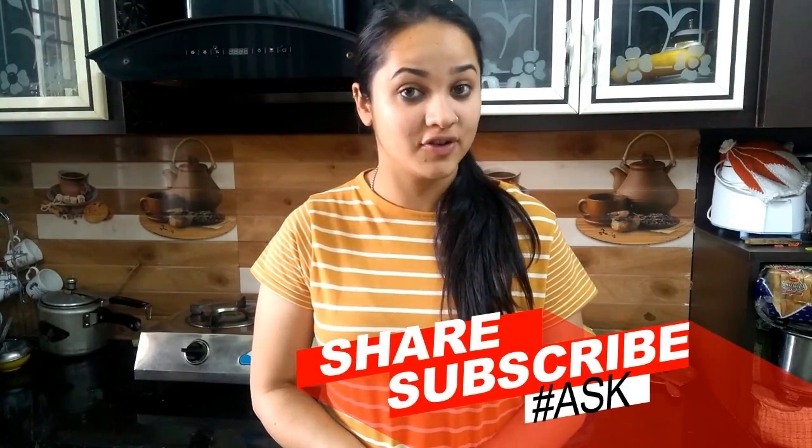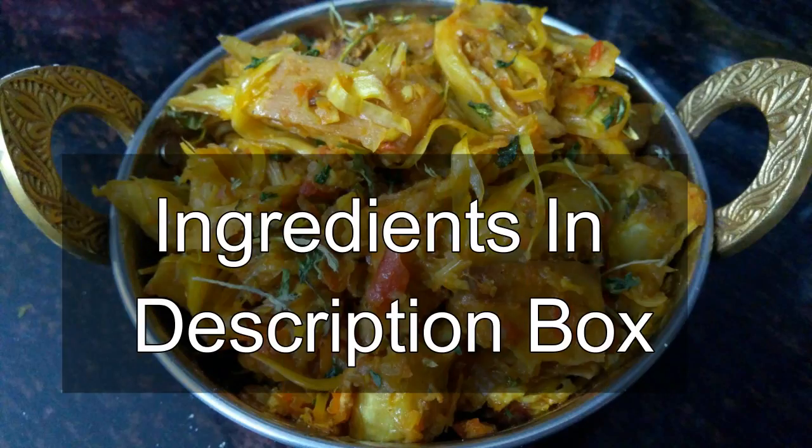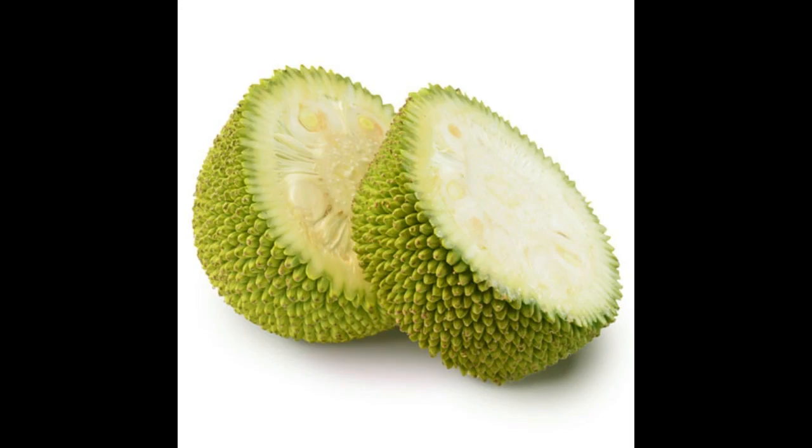Before starting the recipe, I will share it with you. If you like this recipe, please subscribe to my channel.